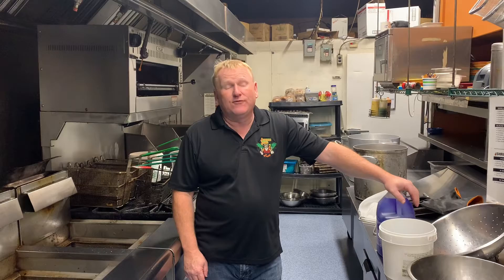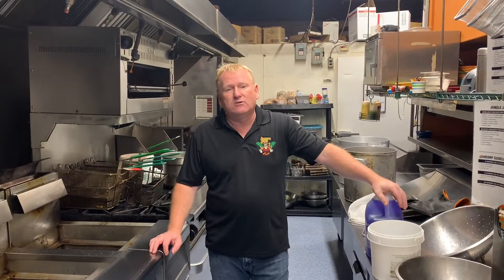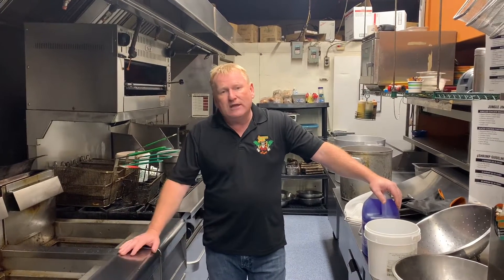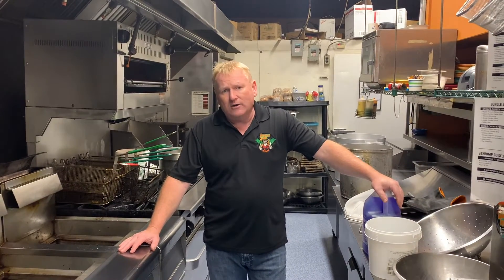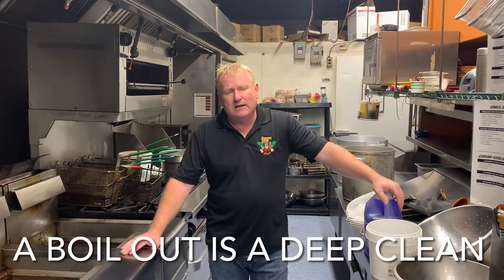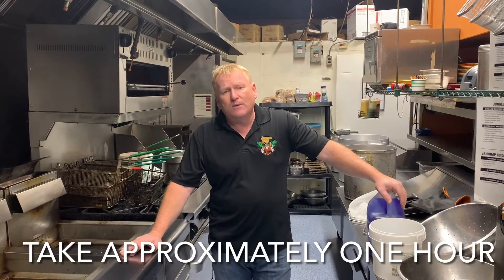Good morning. For this video here, which is the third one in this series, I'm now going to show you how to properly boil out your fryers. A boil out is quite simply removing the oil and the sediment from your fryers, adding hot water and a degreaser, and it simply gives your fryers a really deep clean. This takes about 15 minutes to an hour to do it properly.